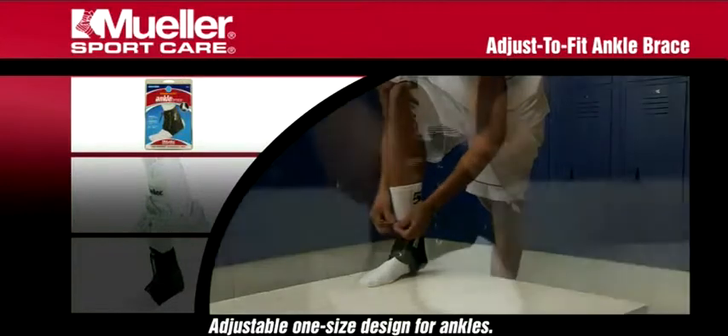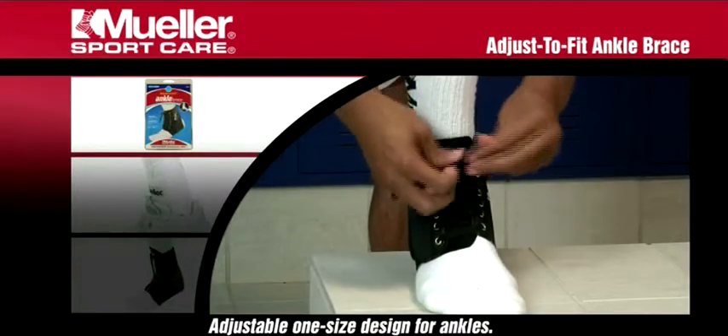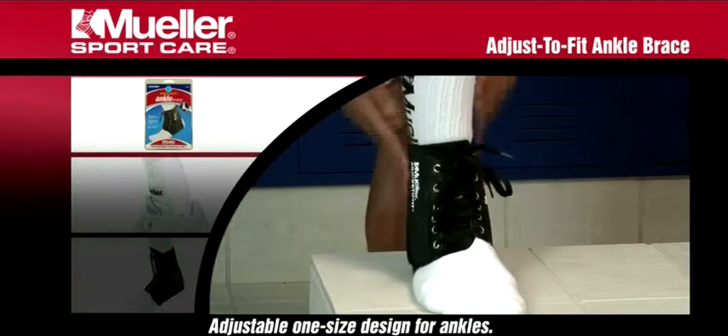Simply open the brace by removing the side panels and insert your foot. Reattach side panels and lace up brace.